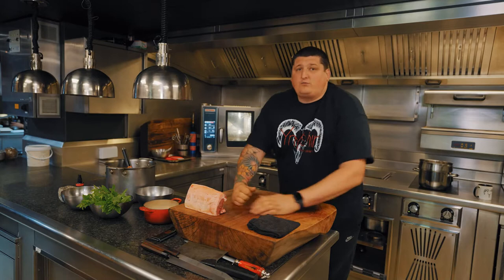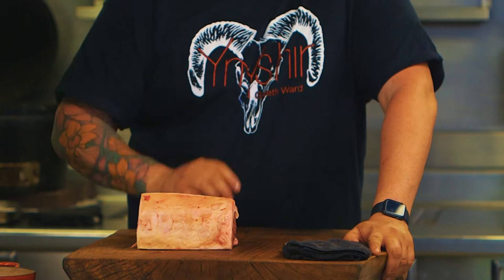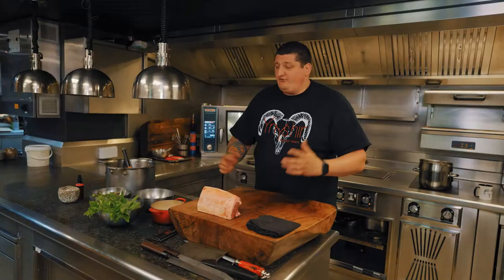Hi guys, Gareth Ford here at the restaurant. Today we're going to cook you a beautiful piece of Welsh lamb. This is local to me — you can get this at any butcher or supermarket, recipes below. Let's get cooking!